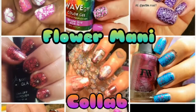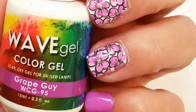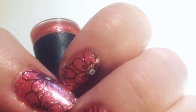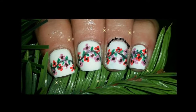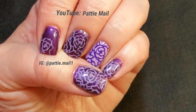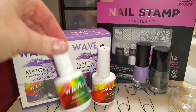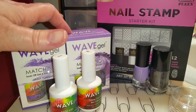So let's get started! I'm going to be using Wave Gel's Jazzy Tonight, Maiden of Grape, the Base Coat, and No Wipe Top Coat. I do have a discount code in the description box below for Wave Gel and where you can purchase it with free shipping to the United States.